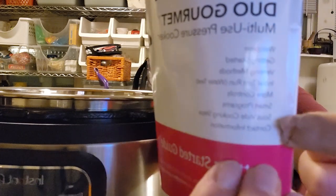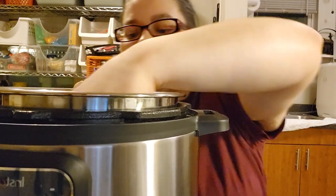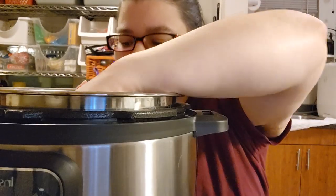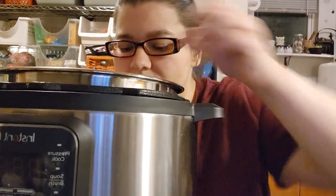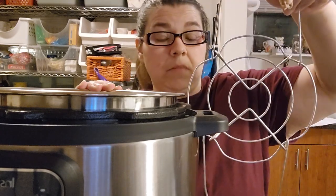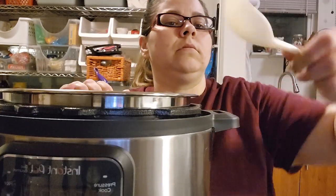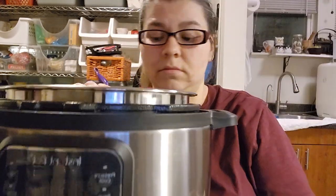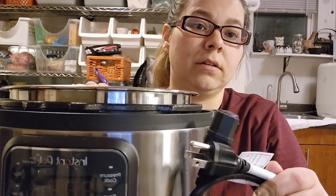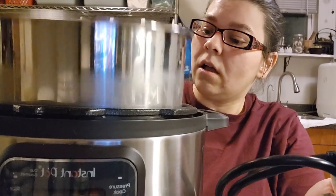Come on, stop being difficult. All right — a measuring cup, a gasket, a rice spoon, some sort of thing. I have to have my assistant read the stuff for me and tell me about it, and a plug. This thing was ice cold — she had it in her car. I don't know their preferences.